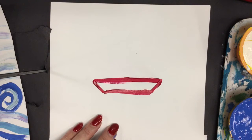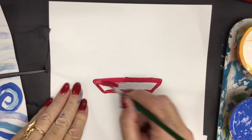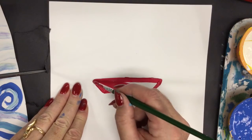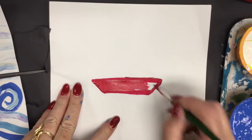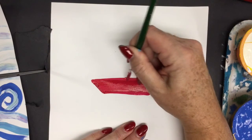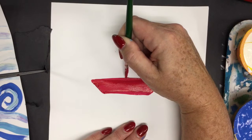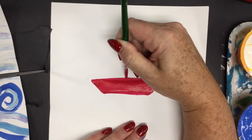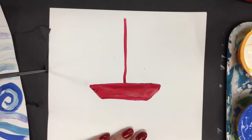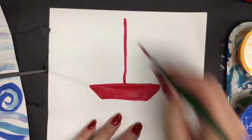That's a simple bottom of a sailboat. Now paint in your sailboat using long horizontal lines, smoothing out any puddles. From here, find the center of this line and make a perpendicular line straight up — rest your hand on the page and move it straight up almost to the top of the page.